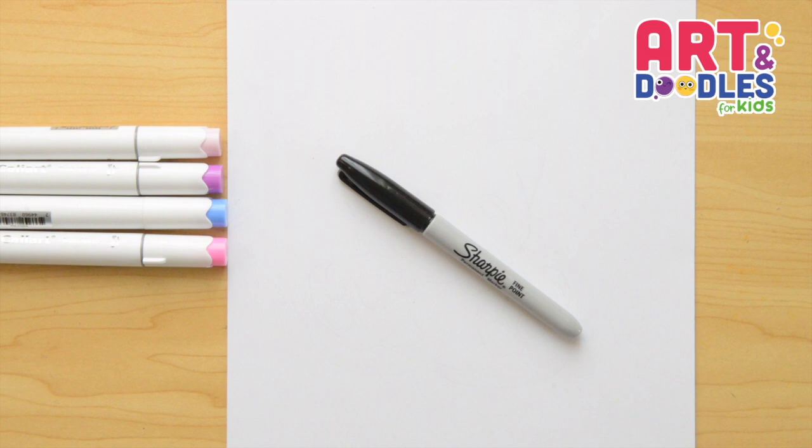We're gonna need paper, something to color with — I'm using markers — and something to draw with. I will use a black marker, but you can swap it for a pencil.